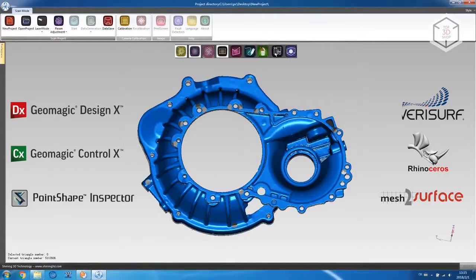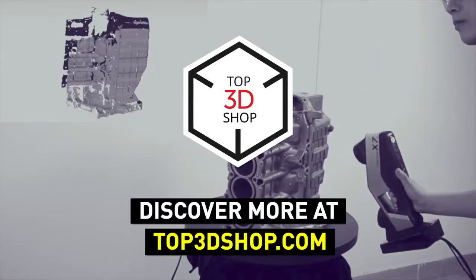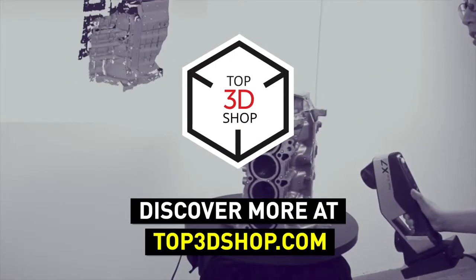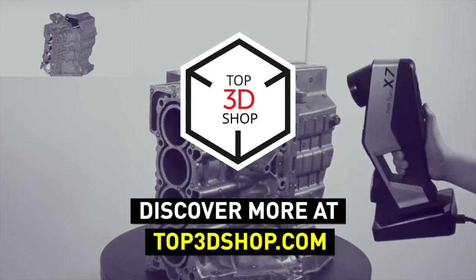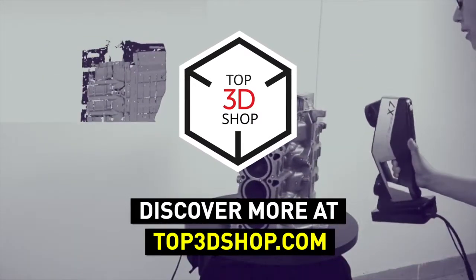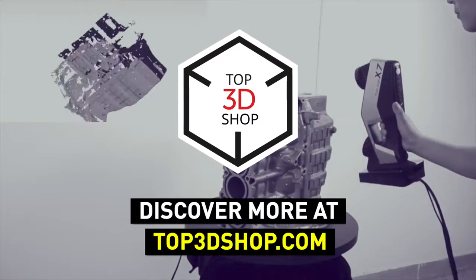Want to find out more about the Shining 3D Freescan X7 or even buy one right now? Just head straight to top3dshop.com. Have more questions? Please leave a comment, call us, or visit our website. Our contact information is in the description below this video. We will help you choose a 3D scanner that's best for you. If you enjoyed this video, subscribe to our channel and hit the like button. See you soon!